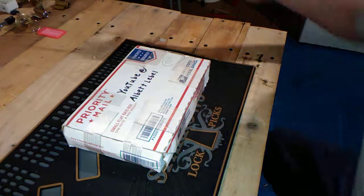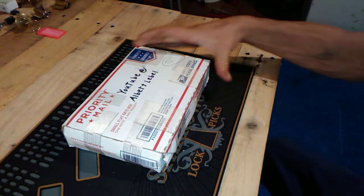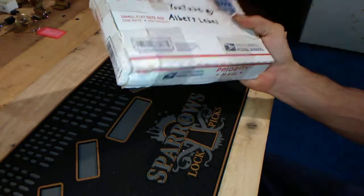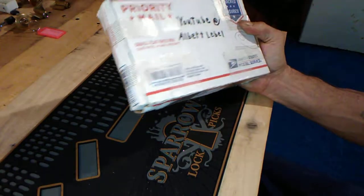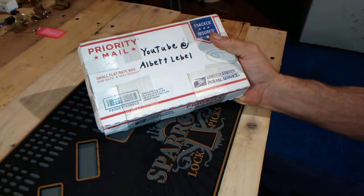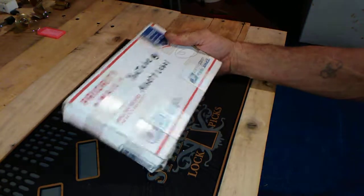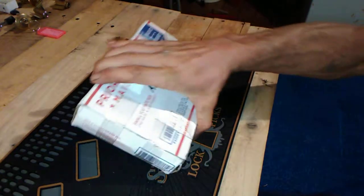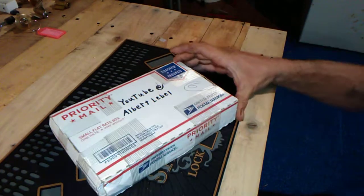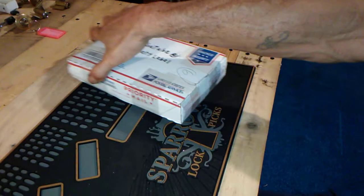Hey everybody, it's AJ. This is what I've been waiting for — very excited. It is the win from Big Al's last giveaway. I've just been waiting and waiting anxiously for it. We're gonna open it up and check everything in it.